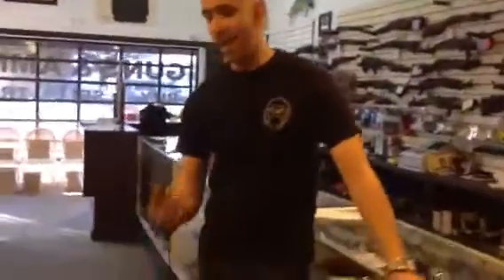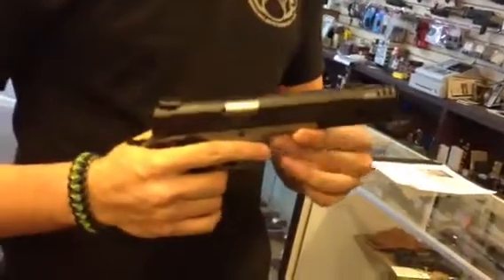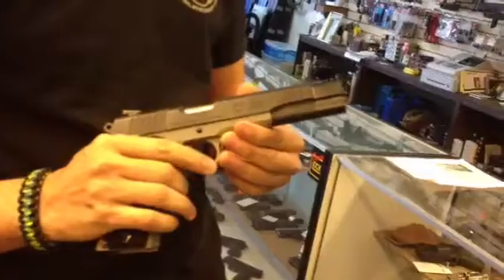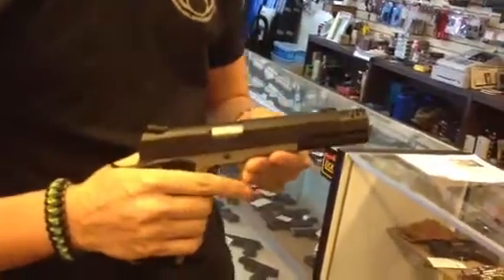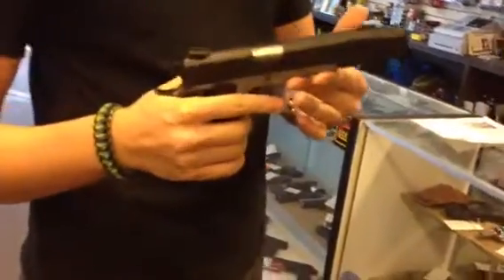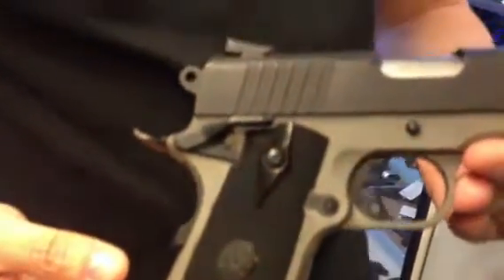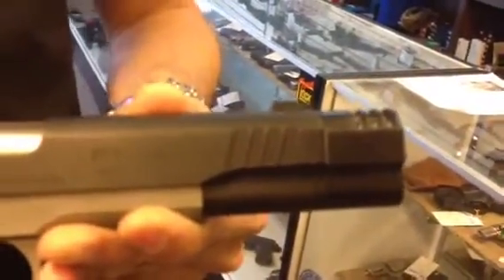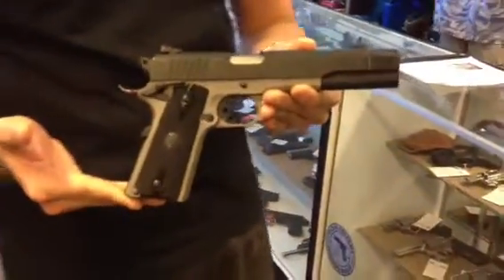What do you got? This is a Taurus 1911 AL — oh nice! I did a review on this one a while back with the compensator, but I wanted to show it because a lot of people think it's a left-handed 1911. It's not — as you can see, this is my right hand. The camera was just backwards. It is a right-handed 1911. It's actually ambidextrous. Taurus makes a nice gun.